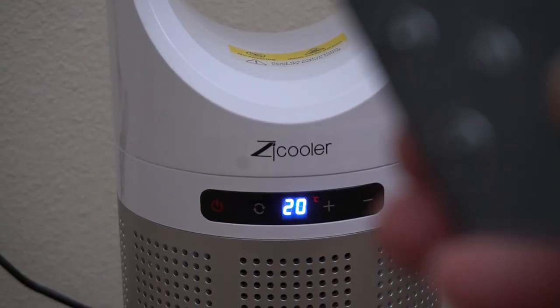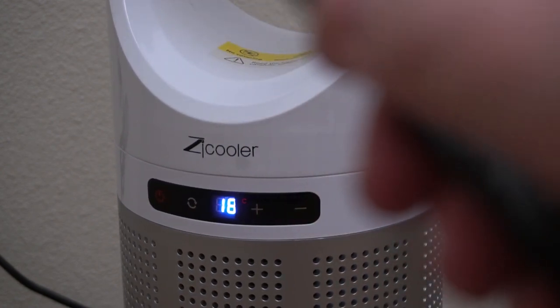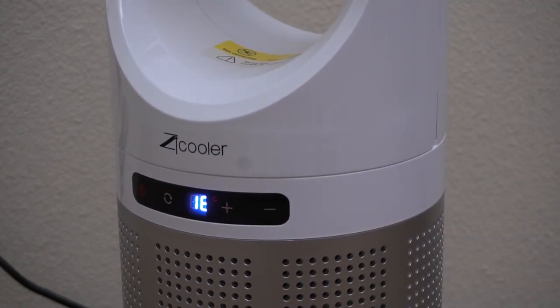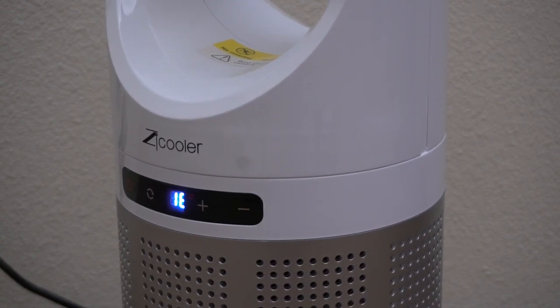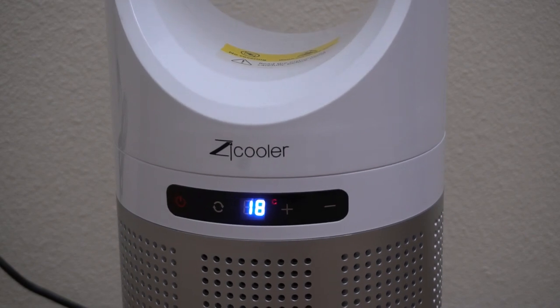It's got really nice functionality. You do get a little bit easier functionality using the remote control, so make sure you don't lose that. The remote control allows you to do the heating and cooling and the different speeds for those settings, and other things like sleep mode and stuff like that.